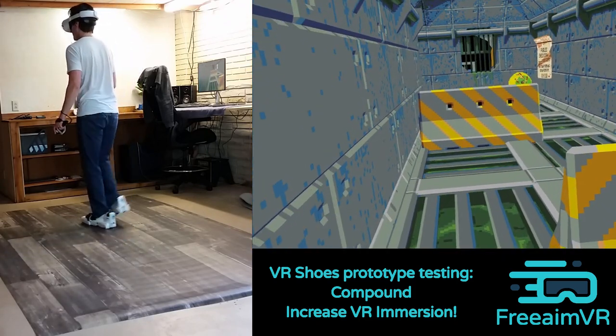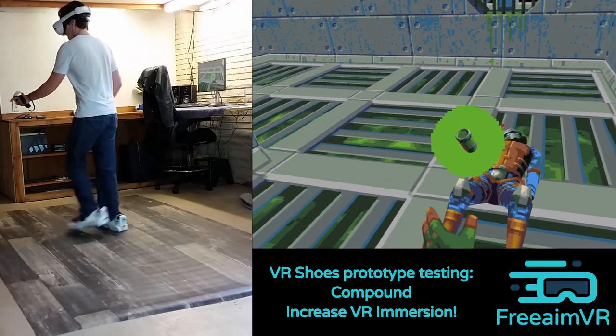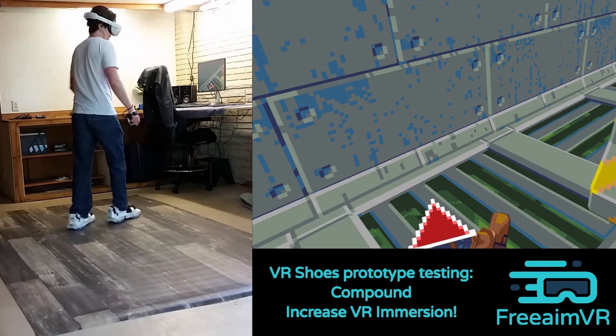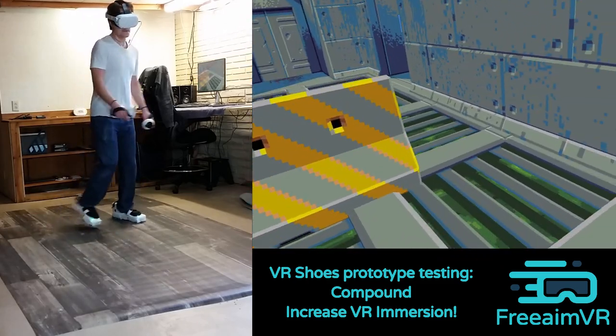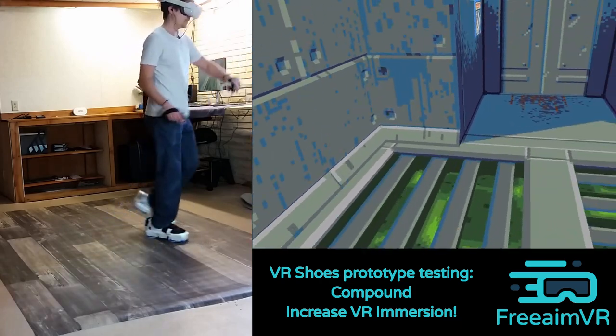The max speed of the VR shoes is around a really fast walk or a slow jog, so you're not going to be doing a full out sprint in these, but we haven't found that to be a problem. And in the software, we're going to provide a way for you to scale the speed that your character moves in-game.